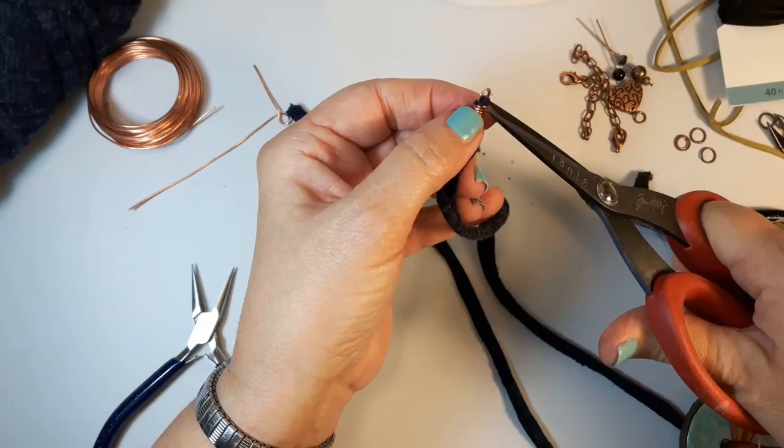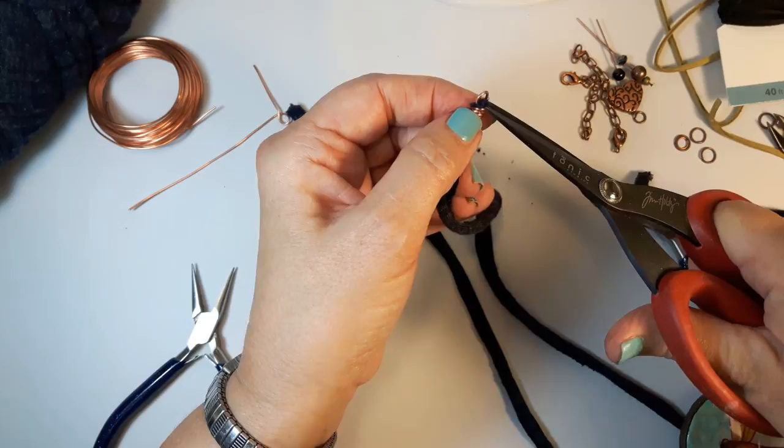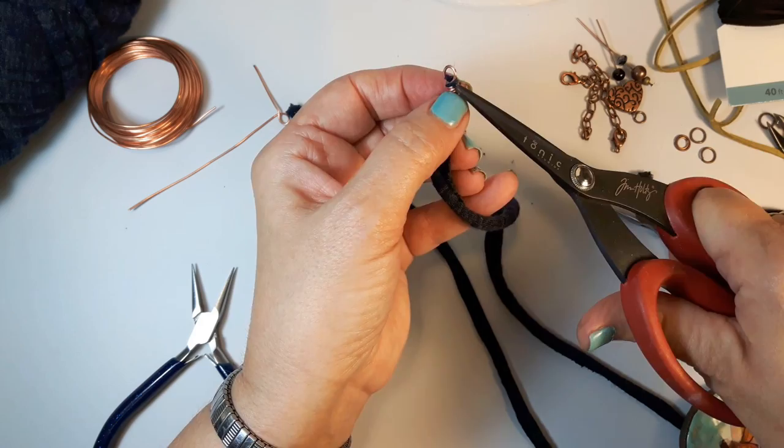Trim it flush, then use your chain nose pliers to tuck that end in. Run your finger over it to make sure there's nothing catching — there's nothing worse than a little sharp metal behind your neck. Just tighten up all your wraps, then take a good sharp pair of scissors — they actually work a little better than nippers — and trim off the excess yarn. You can burn some yarns off, but I find it makes them really stiff, so just trim it flush. That end is done.